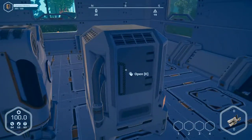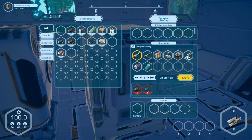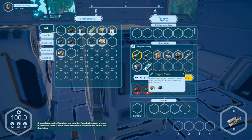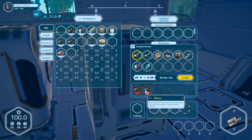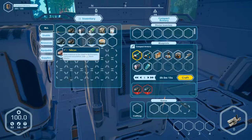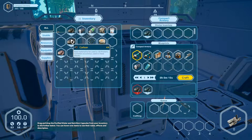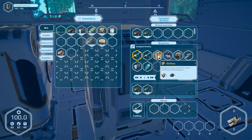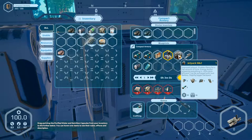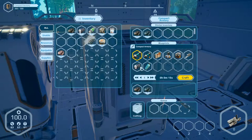Now we've got this production place. Multi-tool, oxygen tank. What's this? Silicon, and here carbon — it's in here. So we can produce this at the moment. Grab that. Jetpack, sleeping bag. It's running, exit.